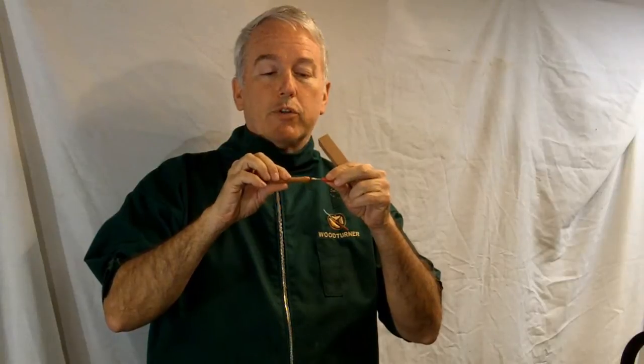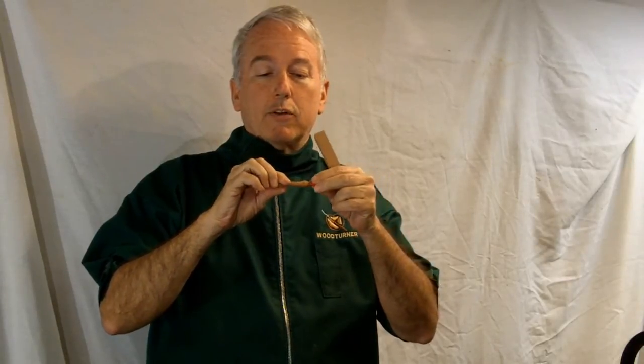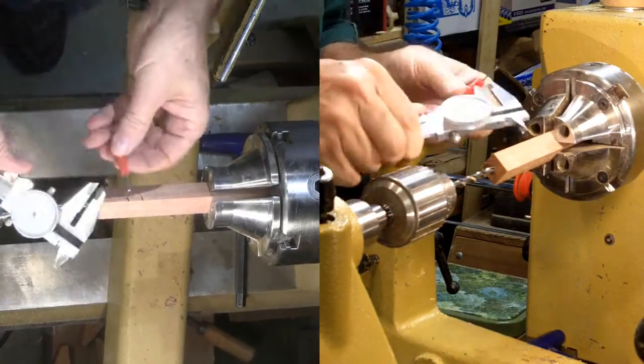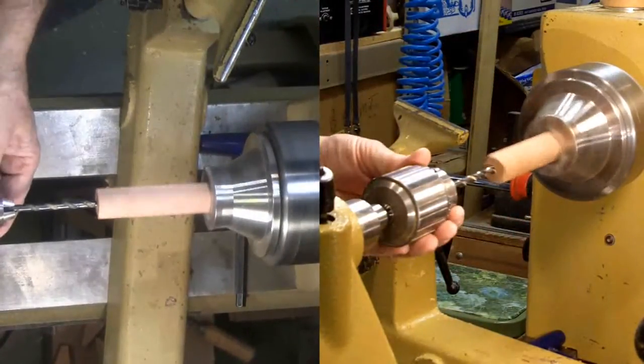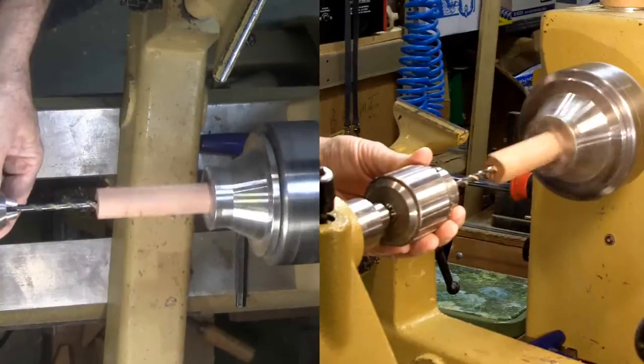Today I'll make myself one. This is a seam ripper in a handle. It reverses into the handle itself for storage so it's nice and safe. I have a bunch of exotic pen blanks. I'll use one of these for the handle. I mounted the pen blank in a set of long nose jaws on my scroll chuck. I started by measuring the diameter of the plastic seam ripper handle.